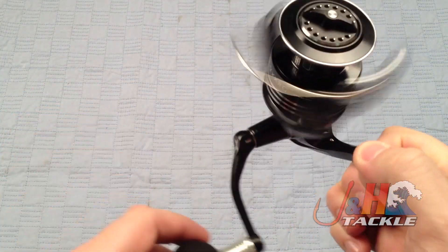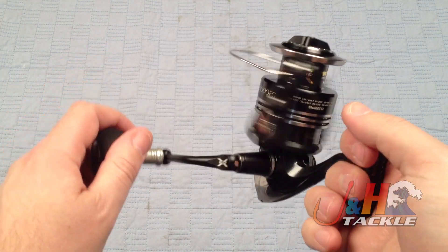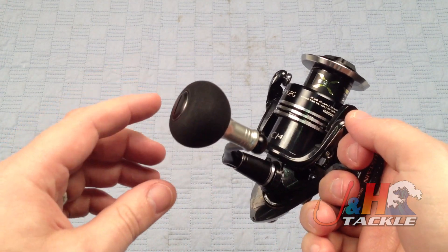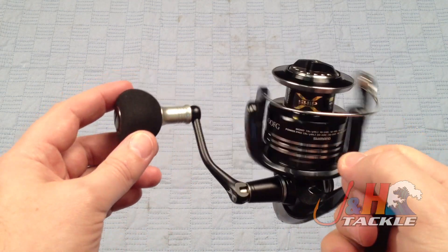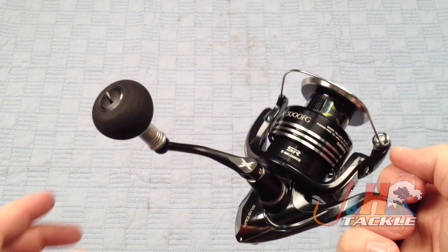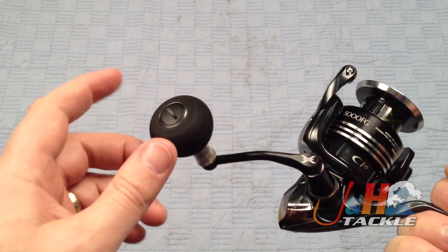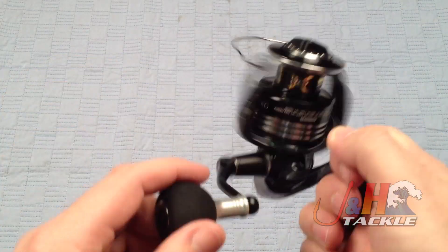So it really is an upgrade from last year's Sustain and this year's Stratik — it's super smooth. On the handle here, this is a little bit larger than on the 4000. It's basically the same thing as on the CI4 versions of the Stratik, but they bumped it up and made it a little bit larger. It feels really nice — it's EVA Hyperlon. It feels really nice in your hand. It's an all-aluminum handle.